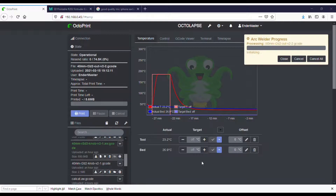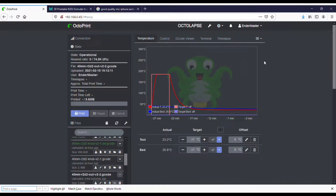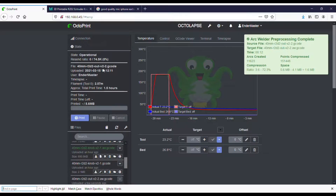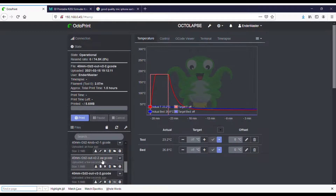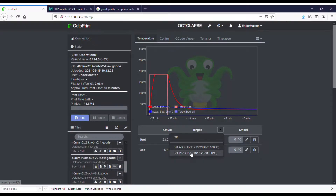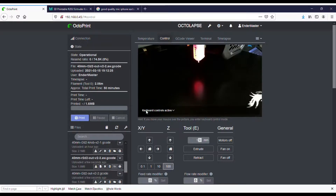That looks pretty good. We're going to go ahead and send that over to Octoprint, and Arc Welder is going to immediately do its thing. Apparently, what it does is if your firmware allows it, it replaces linear G-codes with Arc Move G-codes. The result is a smaller G-code — compressed with a lot fewer extrusion and retraction commands than the original file. By default it loads up the original file, but we need to find the file with the same name ending in the suffix .aw for the Arc Welder file. We'll load that up, preheat the printer, then check Octolapse settings to make sure they're set where I want them.